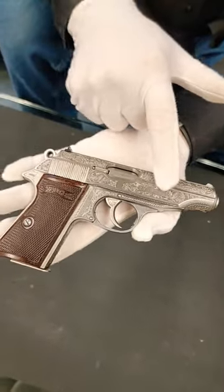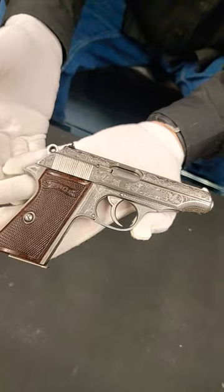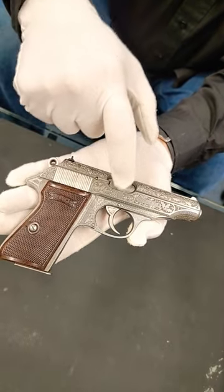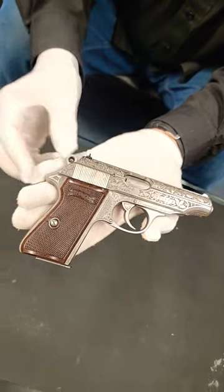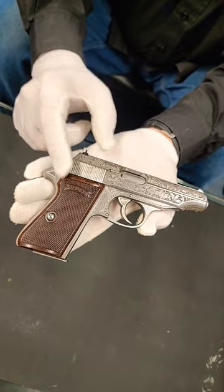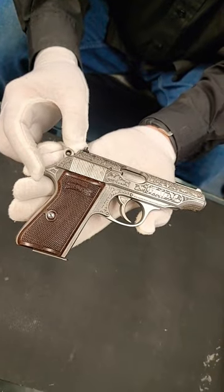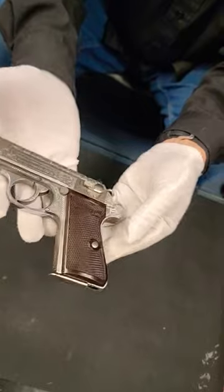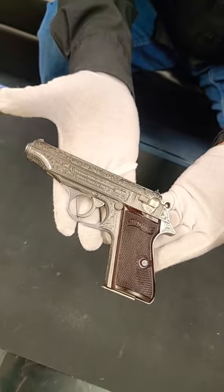Interestingly, it was made from serial number — made in about 1939 — but there's no proof marks, no final proof. So it was never test fired, never issued, which means it was in the factory in April of 1945 when the GIs came in and took over. That means one of our GIs picked this gun up from the factory and brought it home.